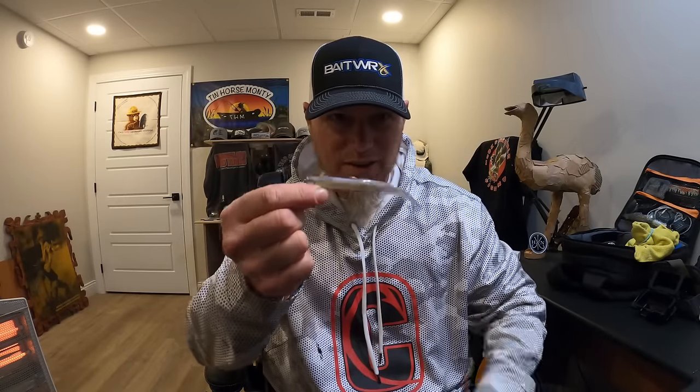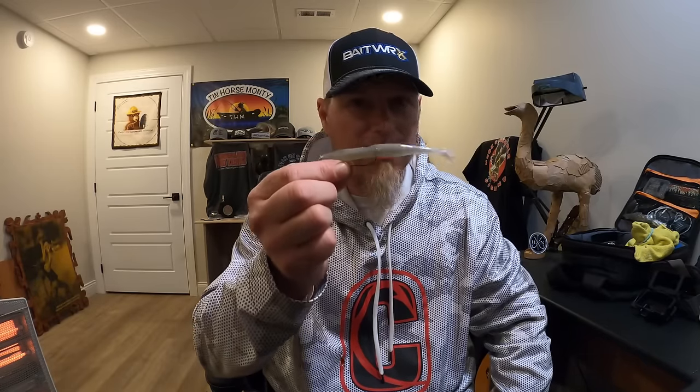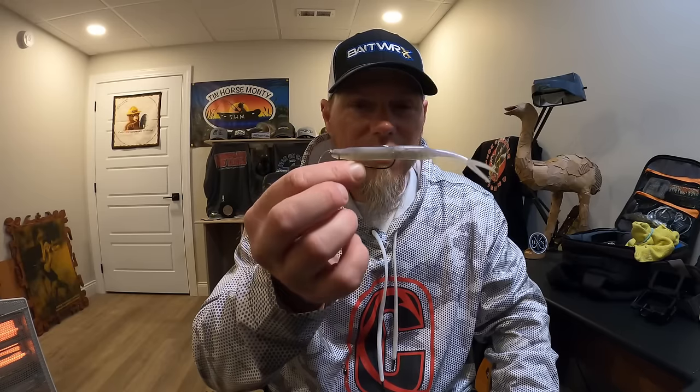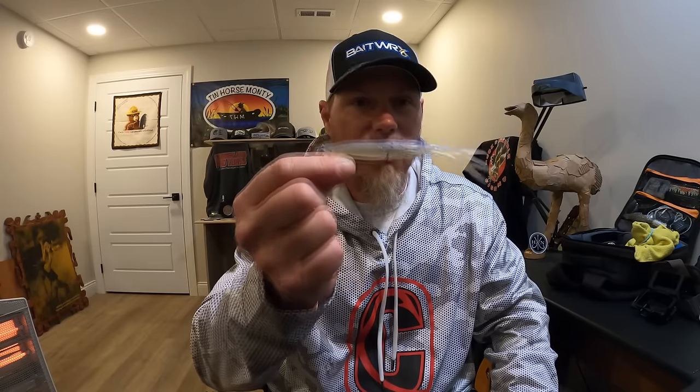This is a fluke — the Zoom Super Fluke. It's one of those baits that used to be a staple years ago and you just don't hear a lot about it anymore. Of course on a blueback herring lake it becomes more popular, but in normal everyday fishing nobody really talks about a fluke. Not only does it catch fish just as good if not better than it ever has, it's not limited to warm water. This is something you can throw in the cold water period — it's a great alternative to a hard jerkbait.